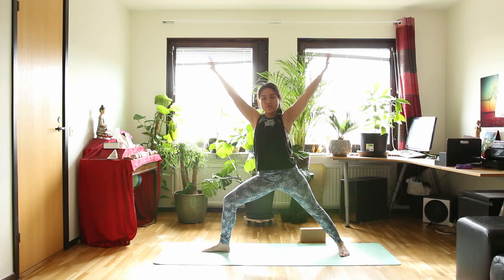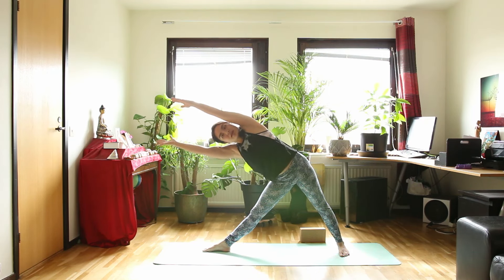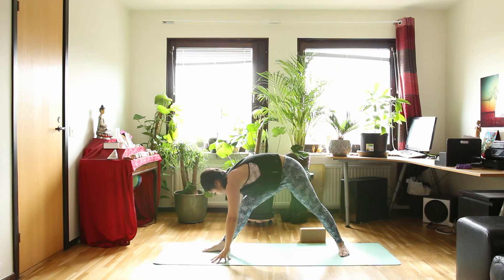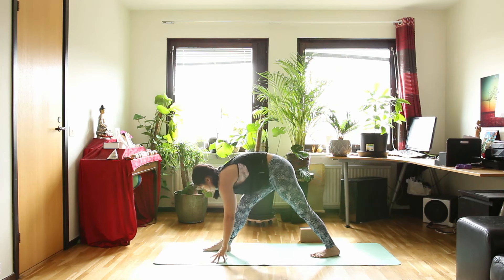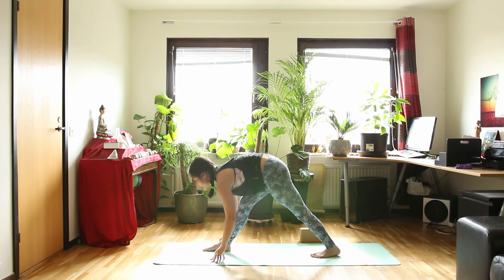Inhale, warrior 2. And exhale, straighten your front leg — triangle pose. Then let's bring your hands down to the floor and fix your back leg position — pyramid pose. Inhale, halfway up, pulling your right hip back. Exhale, forward bend — face toward your ankle.